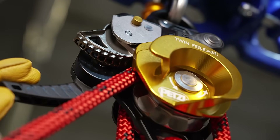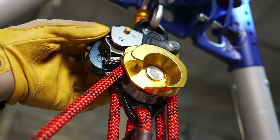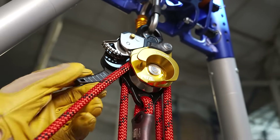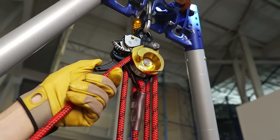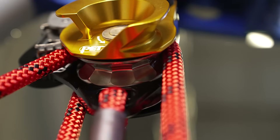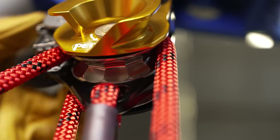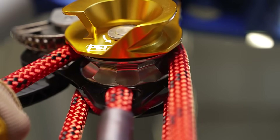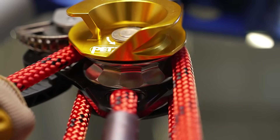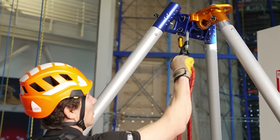This cam design preserves the rope and also allows the load to be easily lowered without first hauling it up a short distance to disengage the cam. The twin release pulley incorporates a one-way faceted sheave. For hauling, this offers excellent efficiency. For lowering, it adds friction zones with the rope for increased descent control. The external brake can be used for additional control when lowering heavy loads.